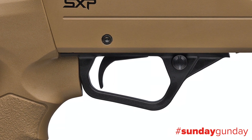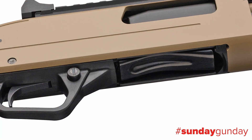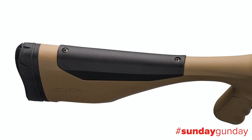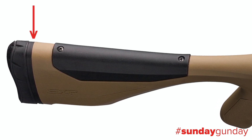The trigger is also steel, sitting inside a composite trigger guard. Just forward of that sits the two position toggle safety. Magazine capacity is five two and three quarter inch shells. The stock includes textured gripping surfaces on the pistol grip and forearm. The length of pull is thirteen and three quarter inches, but that may be adjusted with one of two included quarter inch spacers.